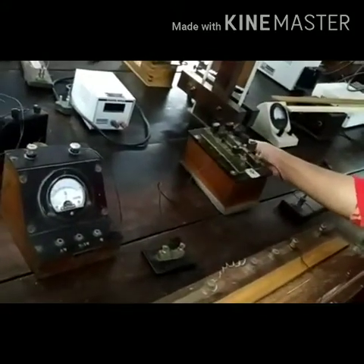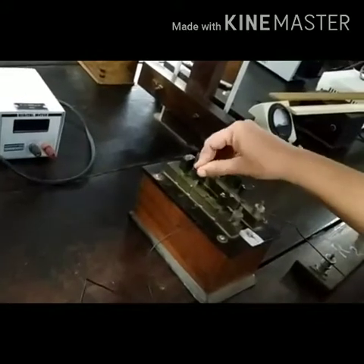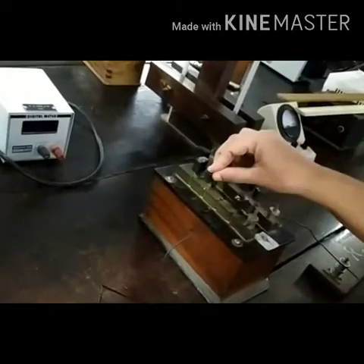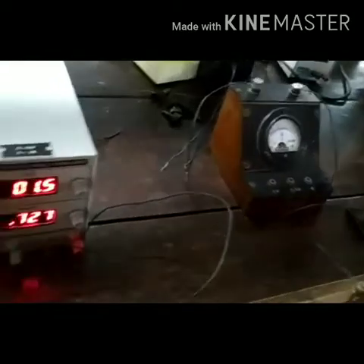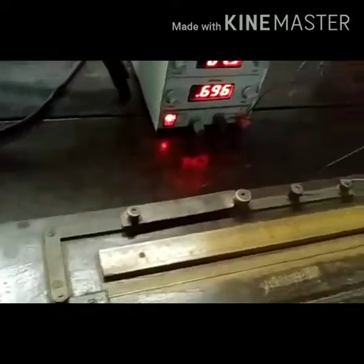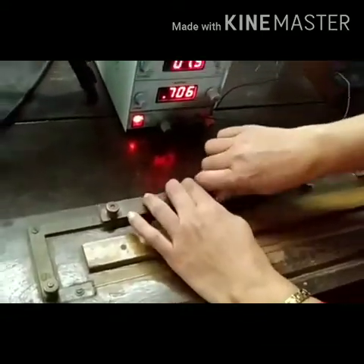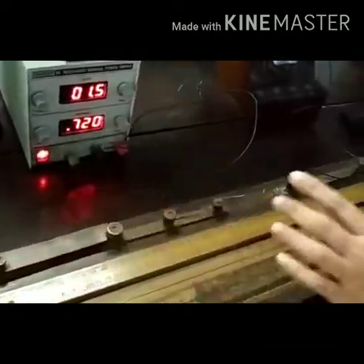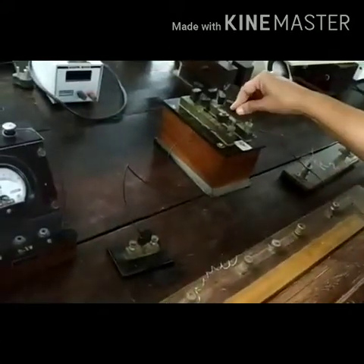This resistance box is the maximum resistance box, with 0.2, 0.3, and 0.1 ohm resistances included. First, the gap in the copper strip is connected, then the gap in the resistance box is connected.